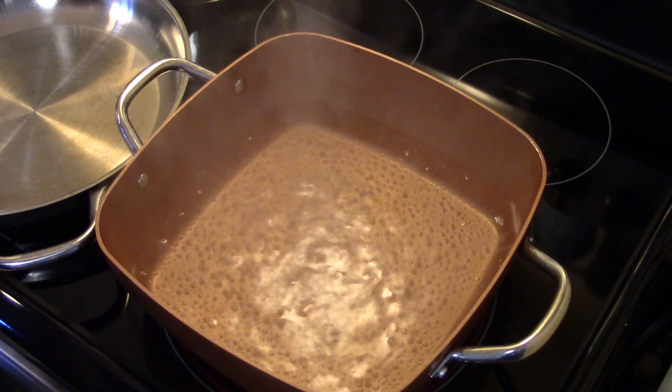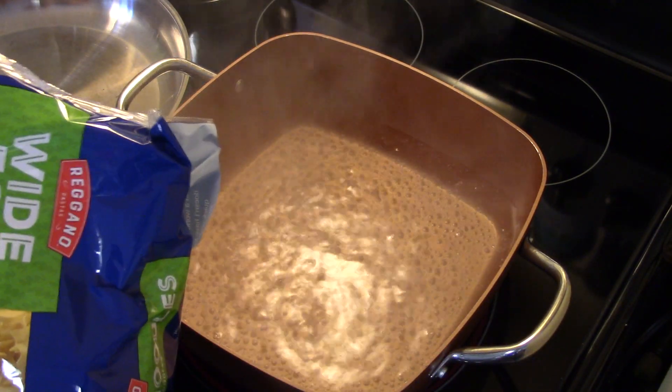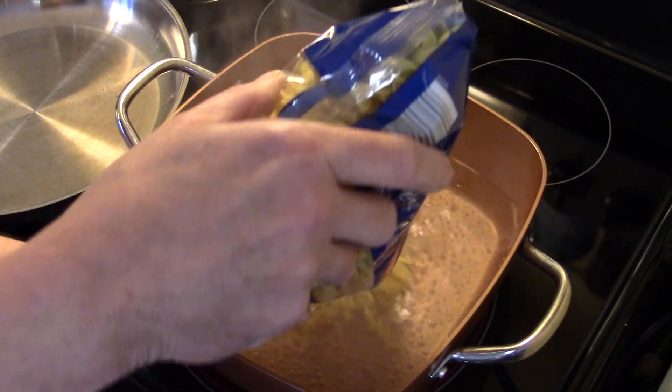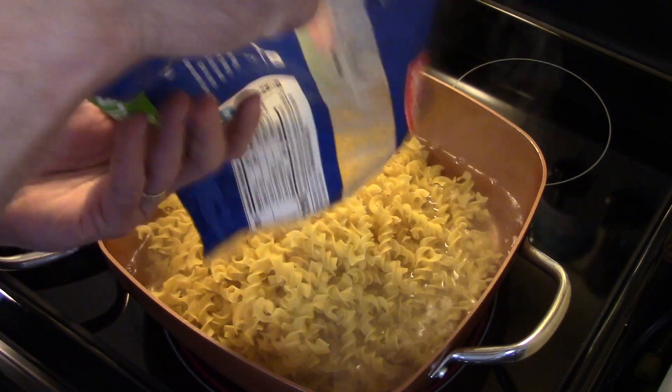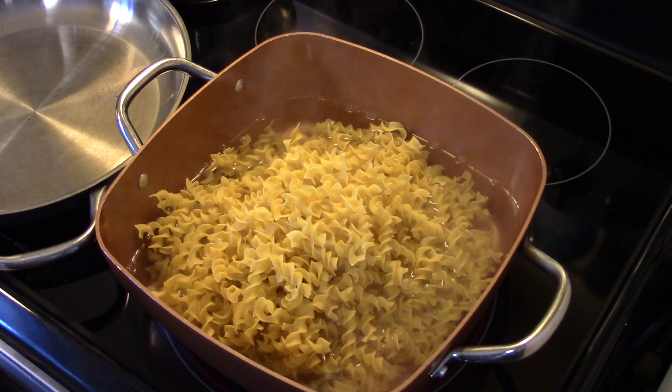I have a 16-ounce bag of white noodles here. I'm just going to cook them to the al dente directions on the bag, which is five minutes. I'll get them in here, bring this back up to a boil, and let them go for five minutes until al dente, then drain them.